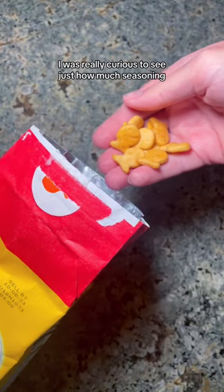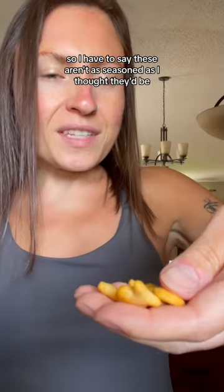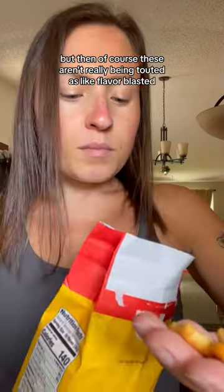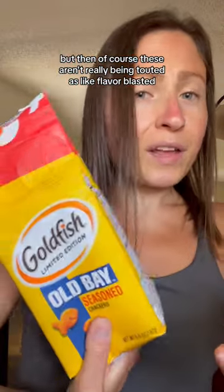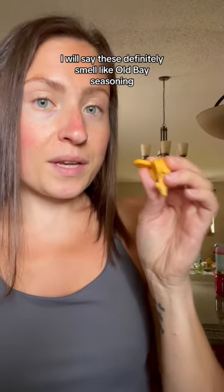Here's what they look like. I was really curious to see just how much seasoning they would really put on these. I have to say these aren't as seasoned as I thought they'd be, but then of course these aren't really being touted as like flavor blasted, so that's probably my bad. I will say these definitely smell like Old Bay seasoning.